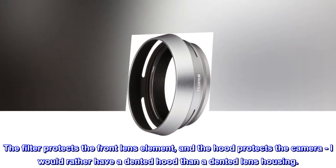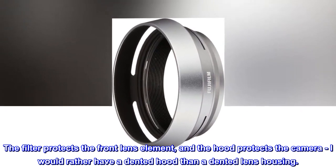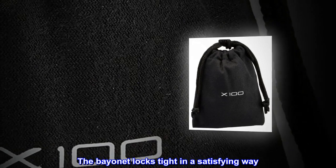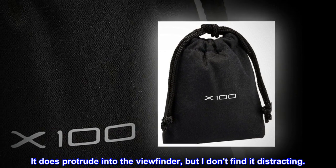The filter protects the front lens element and the hood protects the camera. I would rather have a dented hood than a dented lens housing. The bayonet locks tight in a satisfying way. It does protrude into the viewfinder but I don't find it distracting.